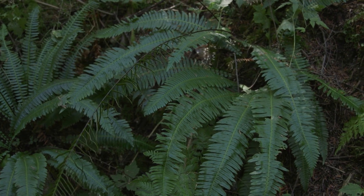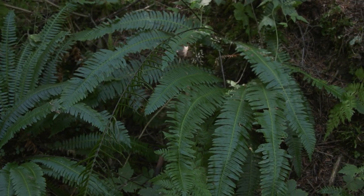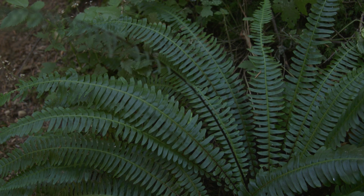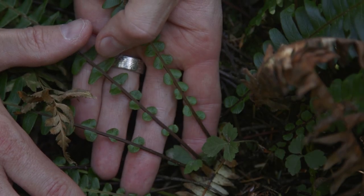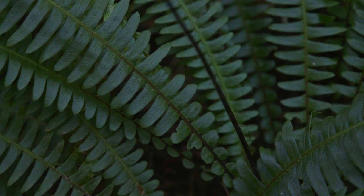Deer fern grows as a tufted cluster of fronds. In contrast to some of the other ferns we've been looking at, it has two distinct kinds of leaves. The first are leathery, sterile leaves, meaning they don't have any reproductive structures. They're about 20 to 80 centimeters long and they're often pressed to the ground. They have purplish-brown stipes — that's the stalk below the blade — and their leaflets are widely spaced and reduced towards the top and bottom.